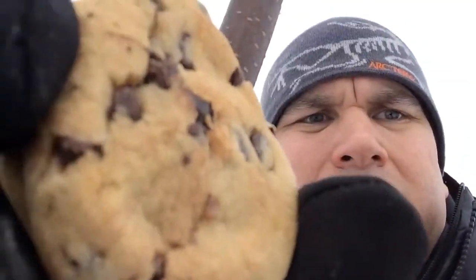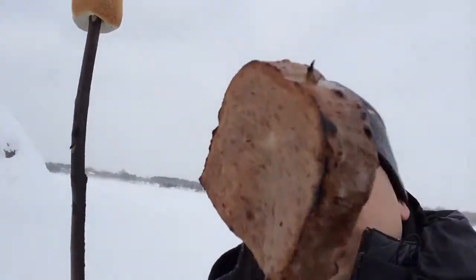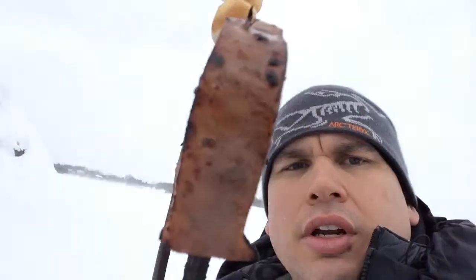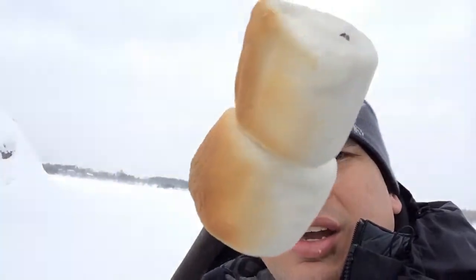Okay, so first of all I just want to show you what I'm doing here. I'm doing what's called a spamore. It's called a spamore — it's like a s'more, but it's using spam and marshmallows and these trusty old cookies right here. So this is called a spamore.